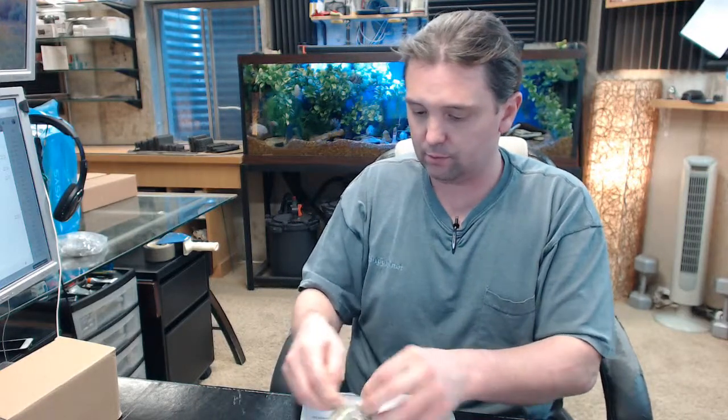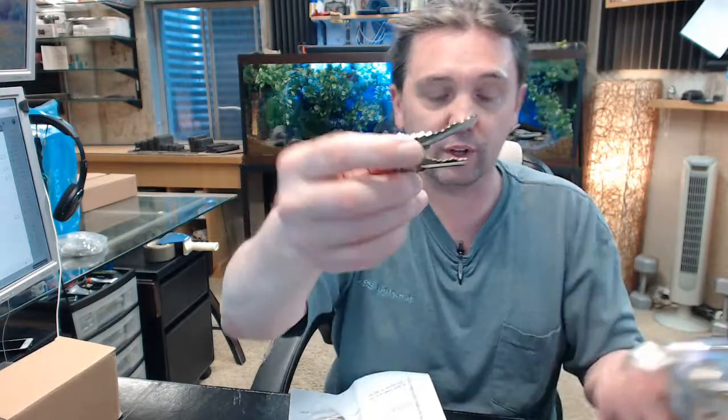Now this trim will include two original keys. For some reason this lock has three — that is not typical — you are only going to get two.